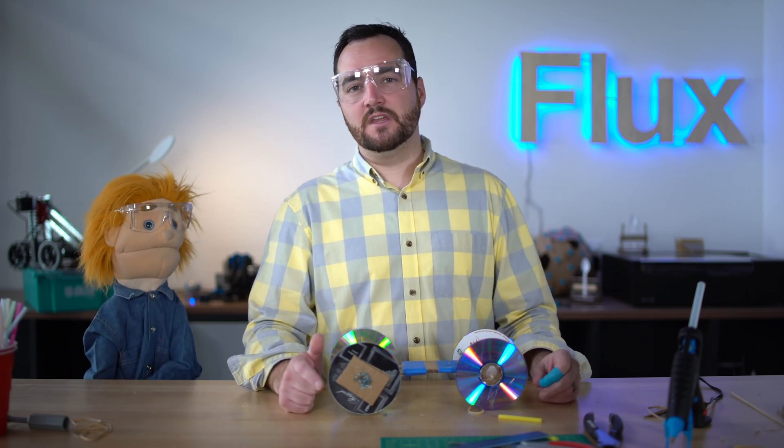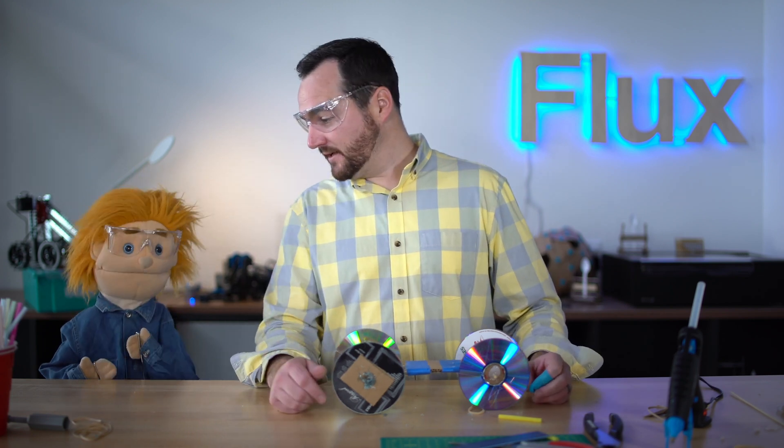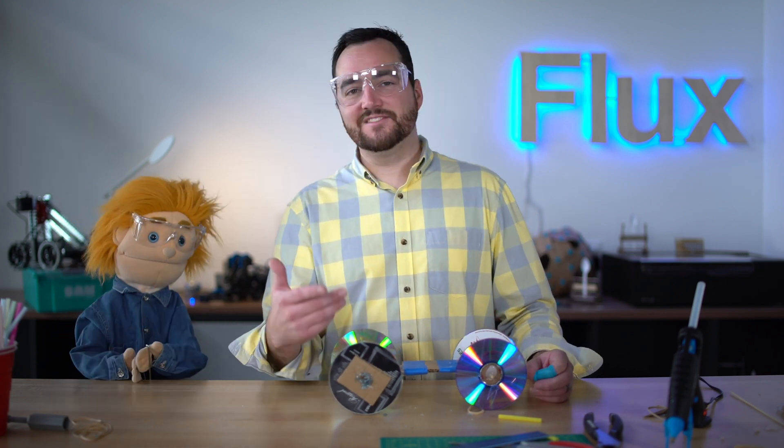We'll come back in a day or two with a really cool mousetrap car video. Hopefully Matt will come back too. He still hangs around.